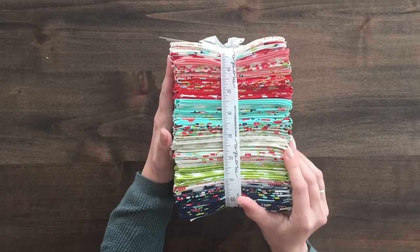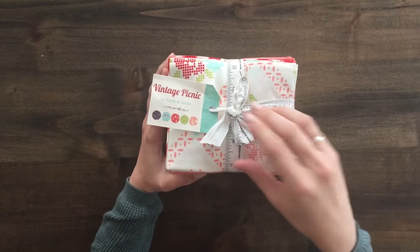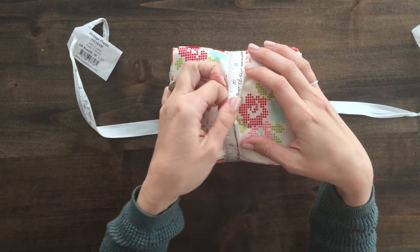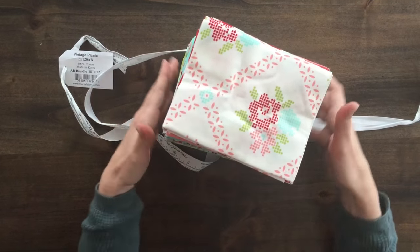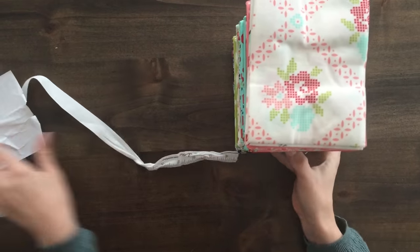This collection has some really great low volumes mixed in that I think you guys are going to love. The factory pre-cut bundles come tied with this amazing measuring tape twill tape that you can use as handles on little tote bags or to decorate pouches. It's a fun extra little notion that they include.